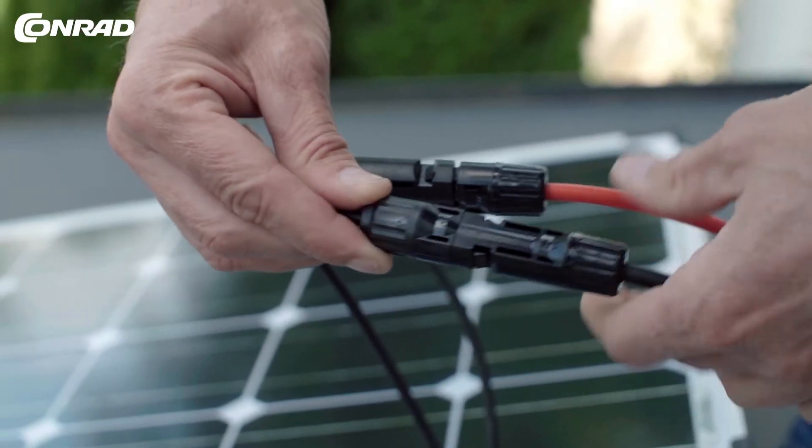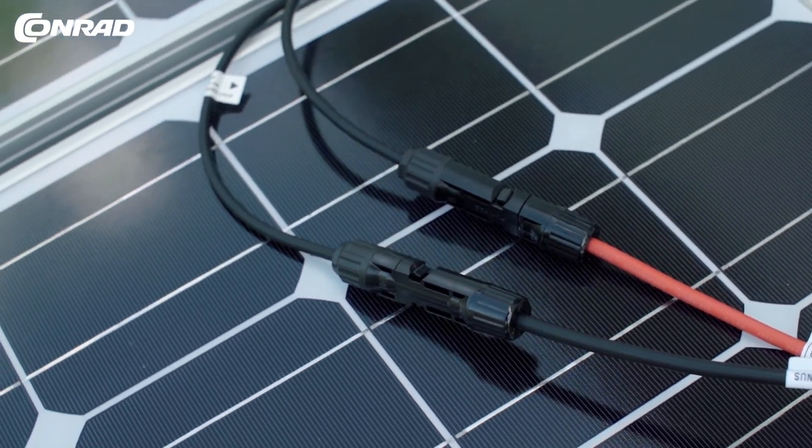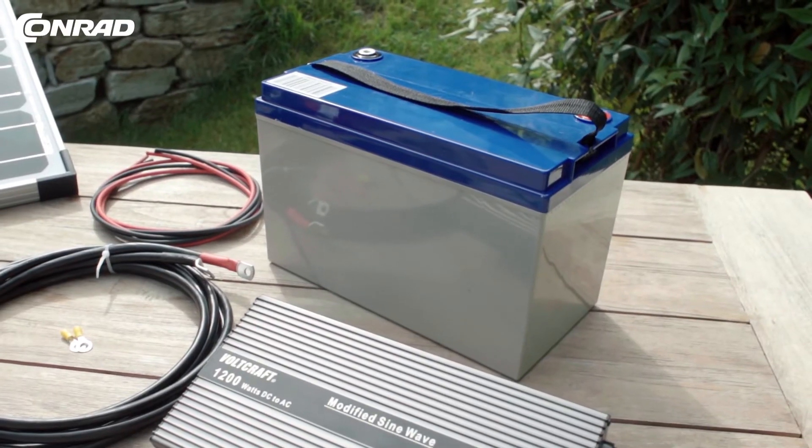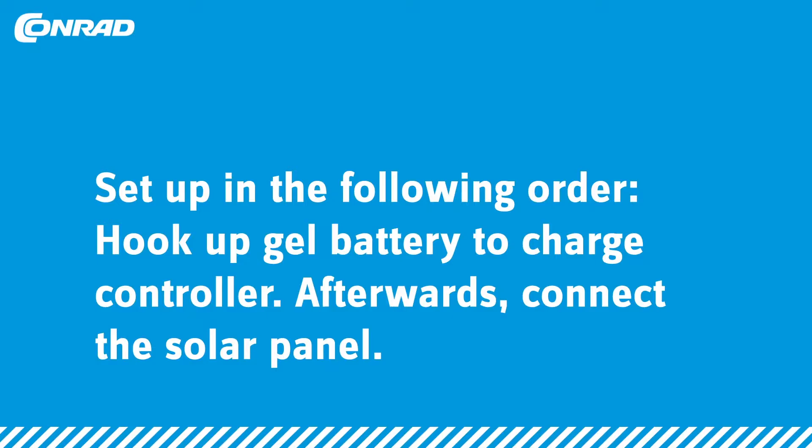The plug-and-play connector prevents any polarity issues — no tool required either. Place the maintenance-free gel cell and the charger in a weather-protected area.